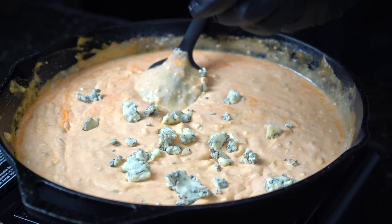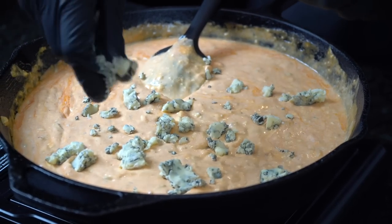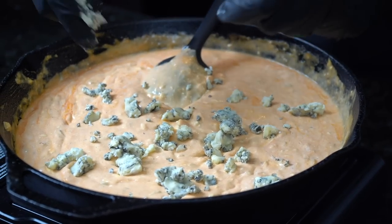We're adding nice big chunks of blue cheese to get the people that don't like blue cheese real angry in the comments. Quick reminder that all the specific measurements and ingredients for this recipe can be found in the description box below. We're going to mix in that blue cheese, go in with a little bit of mozzarella and cheddar, and then it's time to shred some salmon.